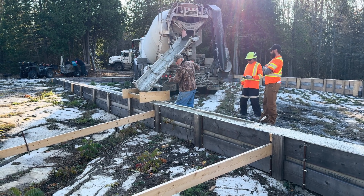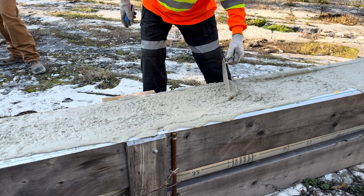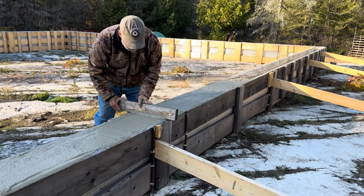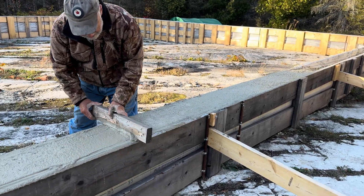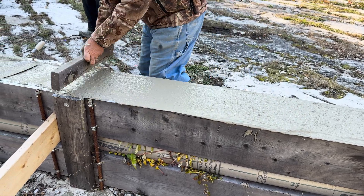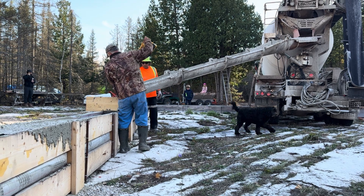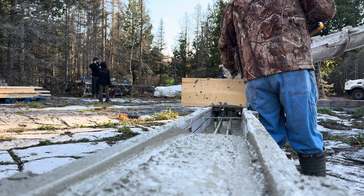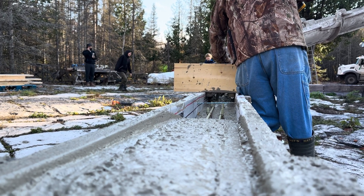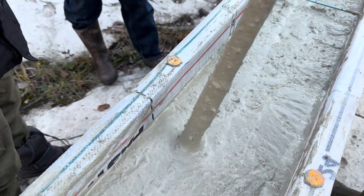The truck drivers were great — they were quite helpful throughout the whole pour, especially at the end as we were running out of light. I'm screeding now, which means using a piece of 2x4 to level off the top. Sometimes as concrete starts to cure, it settles into the forms and you have to add another inch or so of concrete — but that didn't happen here. There was no settling to speak of after we had screeded everything and made it flat on top.